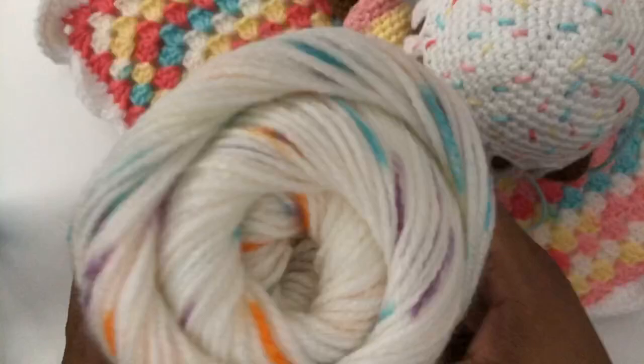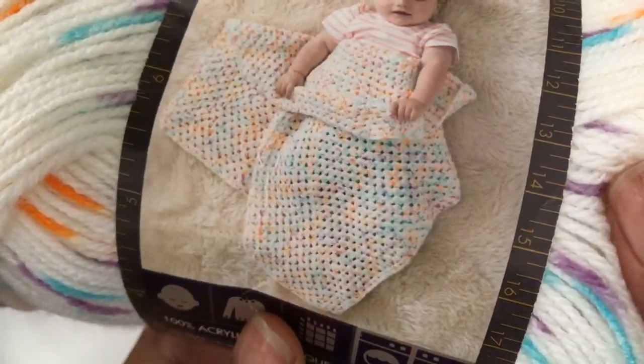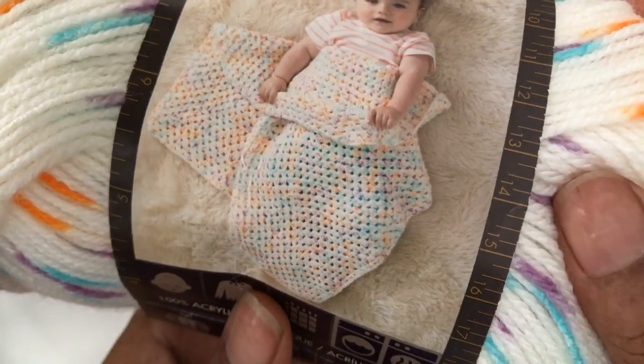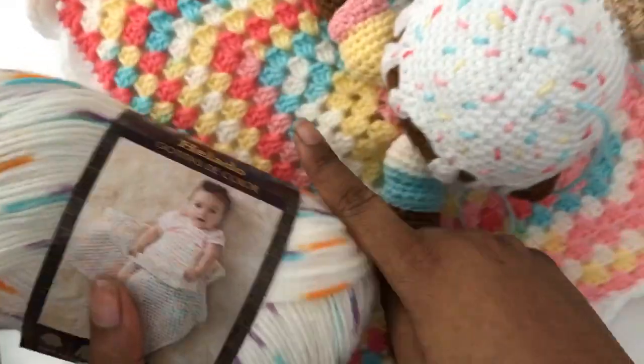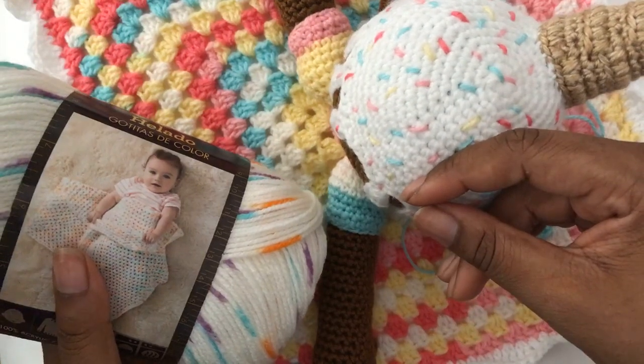This one is called Sherbert, and you can see it has flecks or speckles in it. This is what it looks like in granny square form, but we'll see what it looks like in granny square form versus single crochet form. That'll be a really cool experiment.